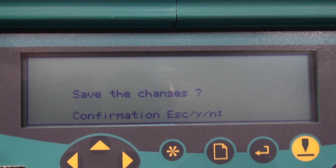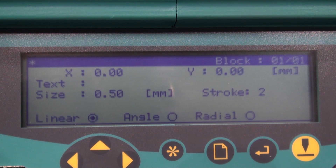Press Shift F5 to start a new job. If you've been working on something else, it will ask you if you want to save it. We are going to select N for No. This will open a new block and bring up our X and Y coordinates.